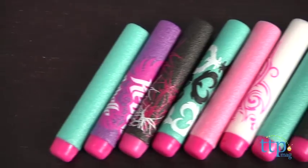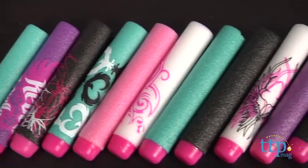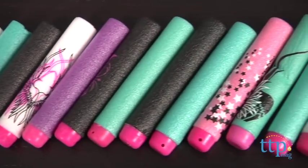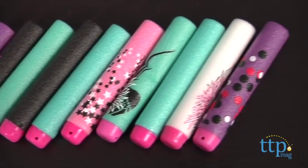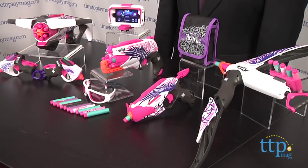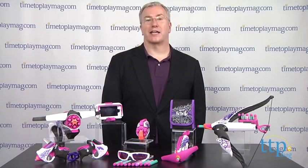One of the features that really stands out about this line is the collection of really cool darts. With awesome colors and fun designs, you'll know when you're hit by a Rebelle — one more reason we think this line is going to be a big hit. Check out the individual reviews of each of these items on TimeToPlayMag.com and then get blasting in style.